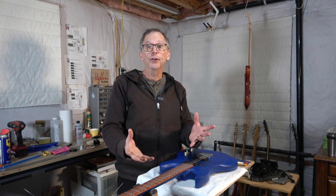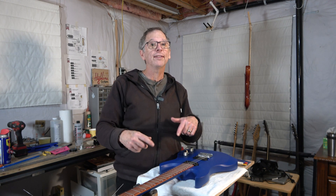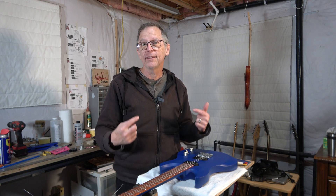Hey guys, it's Chris at Holland Guitars. You're watching another one of my YouTube guitar building videos. If you're new to the channel, welcome. I hope that by the end of this video, I'll have earned the honor and privilege of your subscription.